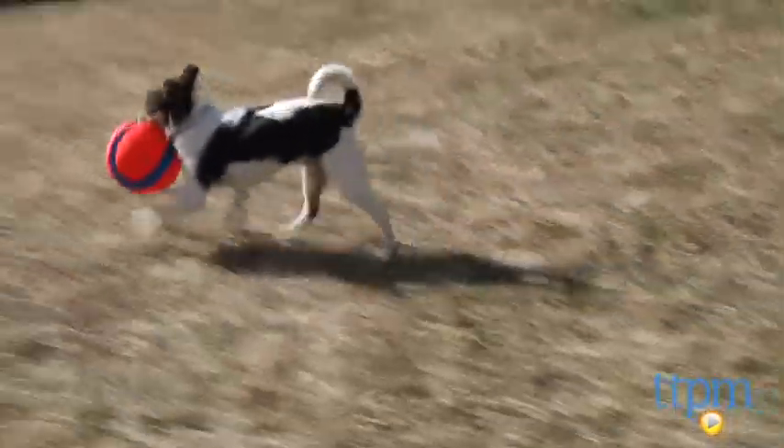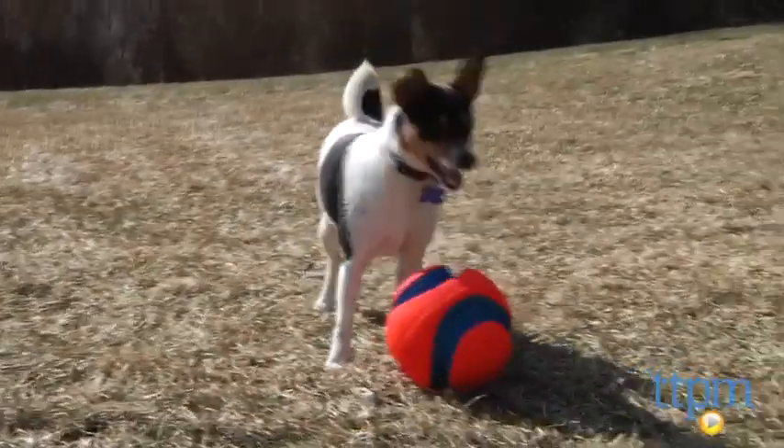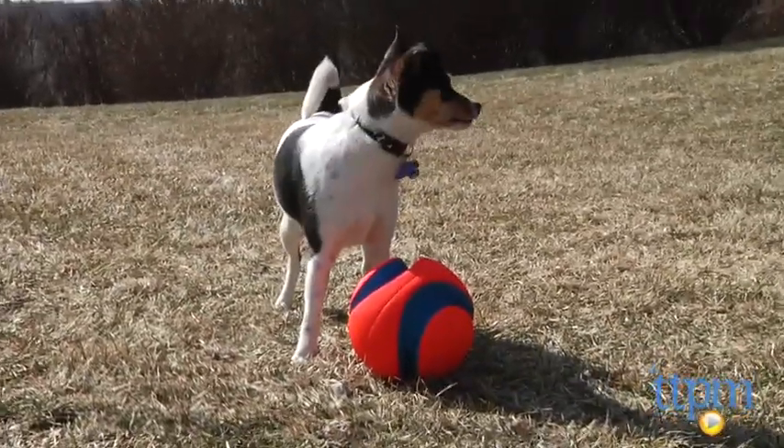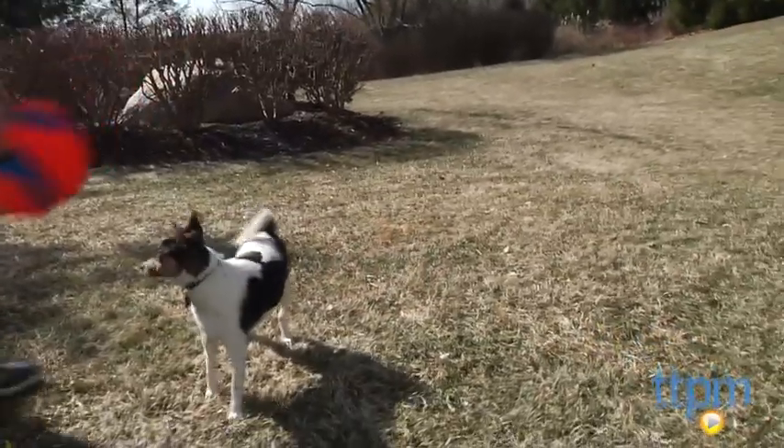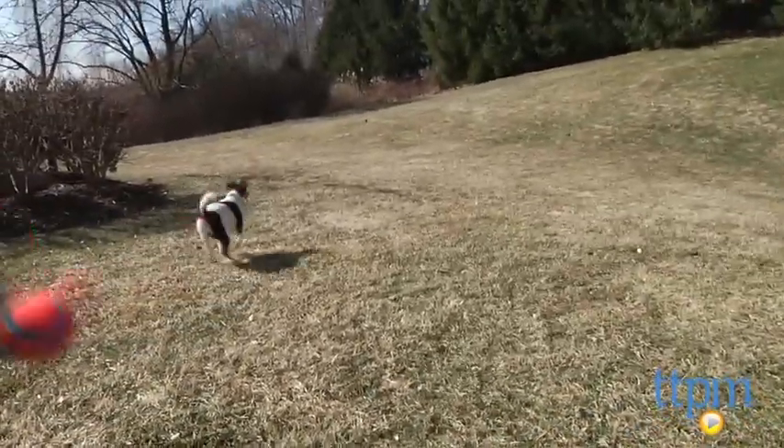While this toy is great for promoting pet owner interaction and is a great way for pooches to rid themselves of pent-up energy, keep in mind it's a fetch toy and not a chew toy, so don't let your dog get too cozy with it or you'll be cleaning up the consequences.